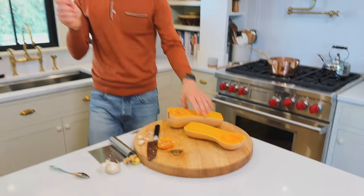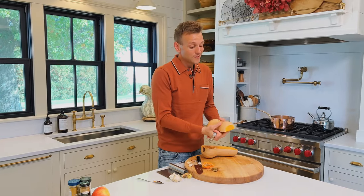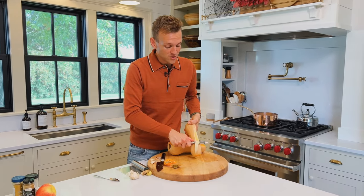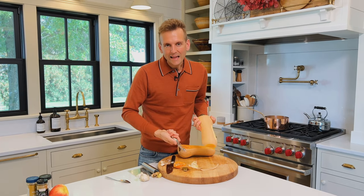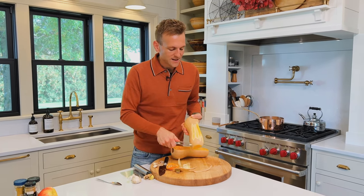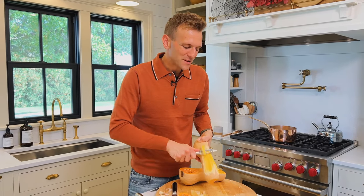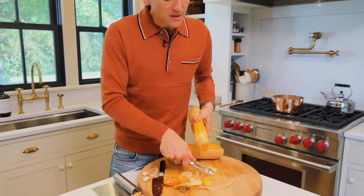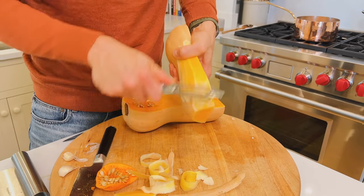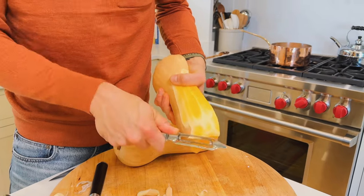I take my peeler and peel each half. You could peel the whole thing first if you want. The reason I'm peeling for this soup is that the peel can sometimes add a gritty or grainy texture and I don't want that. For roasting I like the peel, but for a soup I'll peel it. So I'll peel them, chop them up, and we'll move on to garlic.